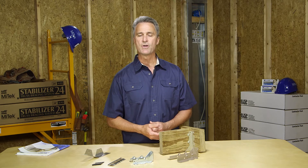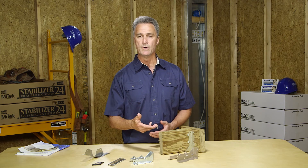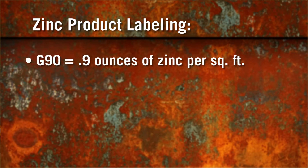For zinc-coated products, the thickness of the zinc determines the level of protection, and the product's rating depends on its compliance with ASTM standards. The zinc is physically applied by simply running the steel through or dipping the steel in molten zinc before cleaning it with air knives. Here's a review of the thickness and how it's expressed on the product label. For G90 zinc ratings, no matter who the manufacturer is, the 90 in the label means that there's 0.9 ounces of zinc applied per square foot of steel surface.